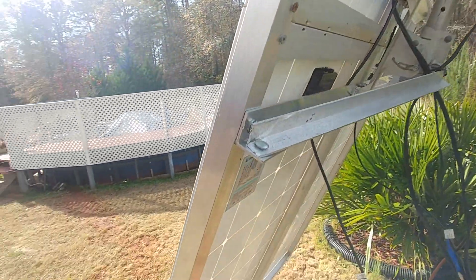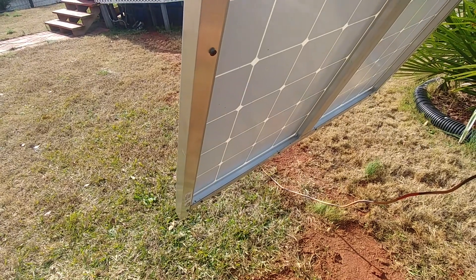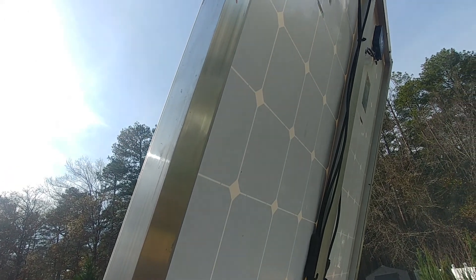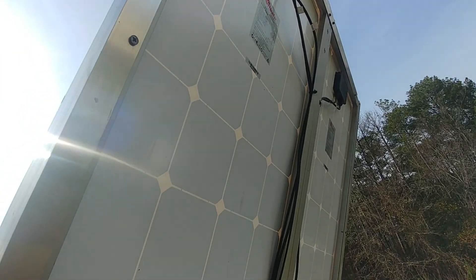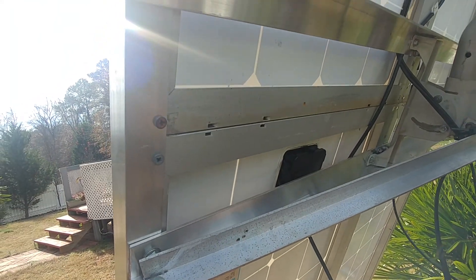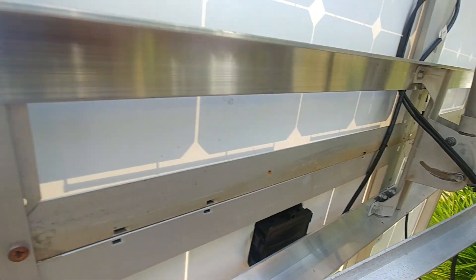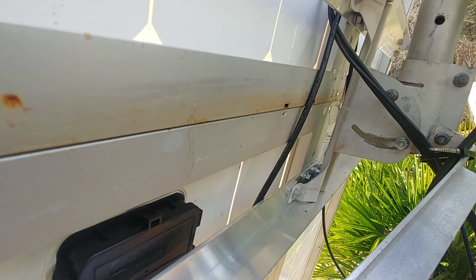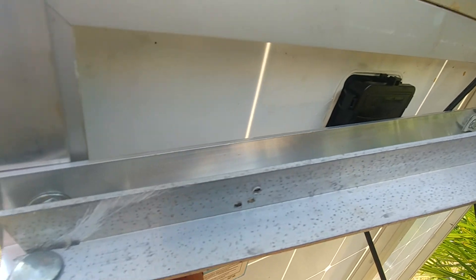As you can see, this is how I constructed my brace or bracket for the solar panels. I'm using aluminum L-brackets from Home Depot, and that's how it's constructed behind here. It's well bolted together, and this is just a brace.